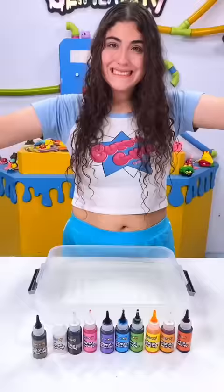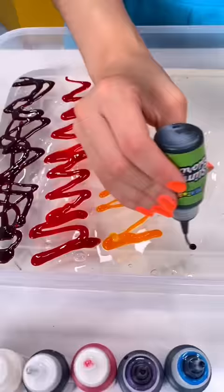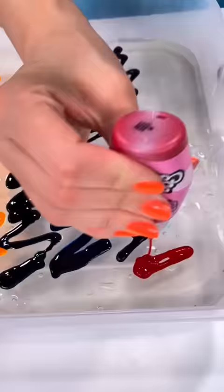Let's mix every food coloring in this lavatory. Let's go. Obviously we need to do it in rainbow order. So there's red, orange, yellow, green, blue, purple, and pink.